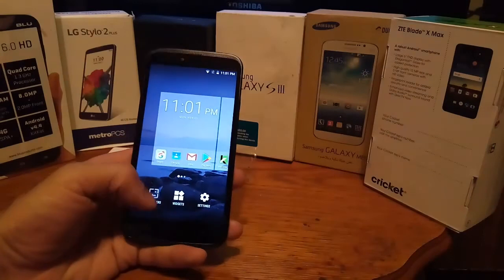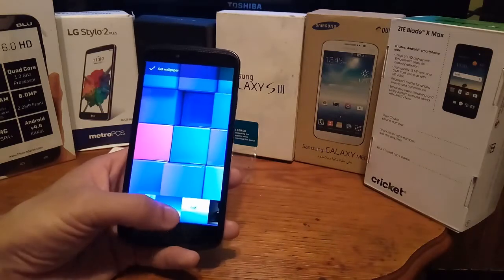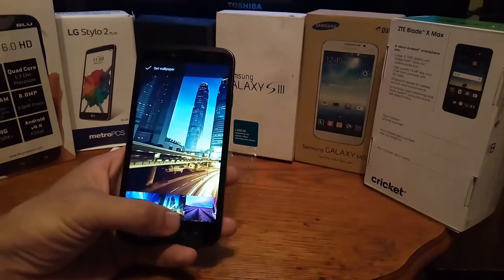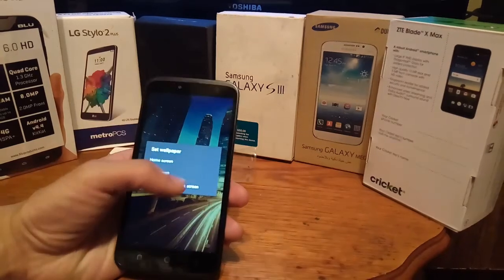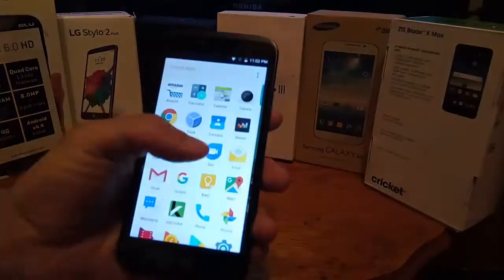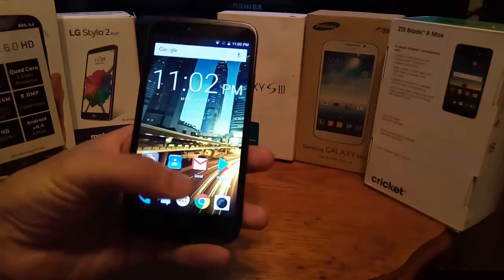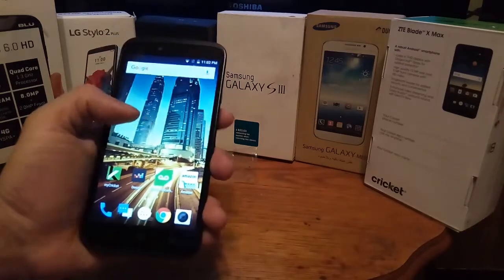If you long press the screen, you get the wallpapers — really nice quality. The screen is actually really good. You get a variety of different wallpapers to choose from. We'll set it to the home and lock screen. So far, there's absolutely no lag. The phone is fluid and smooth. It feels great for one-handed use. For someone with small hands it might be a little hard to use, but this thing is perfect.